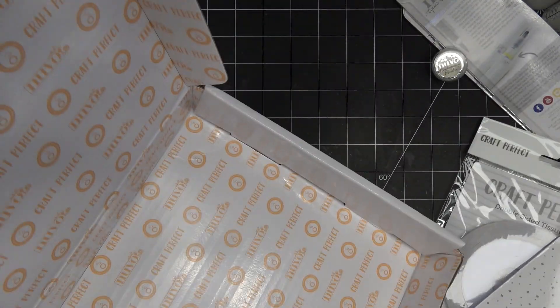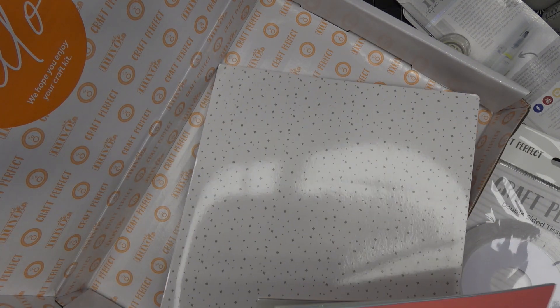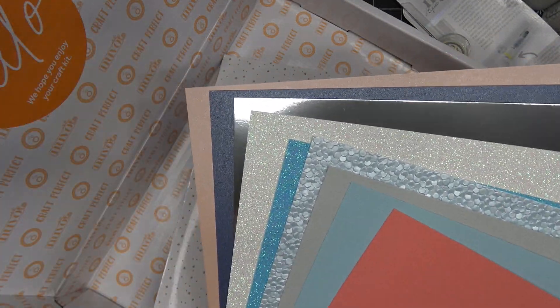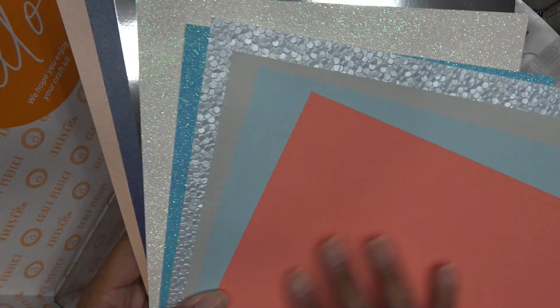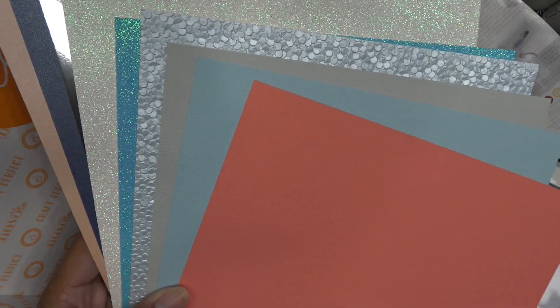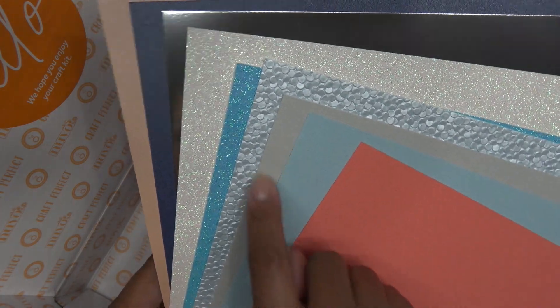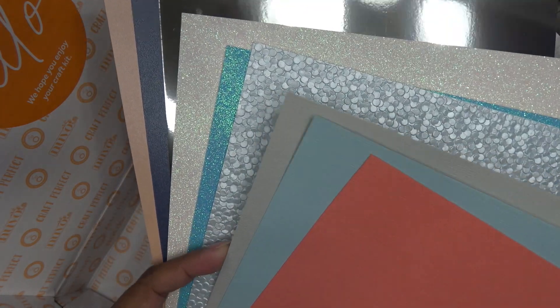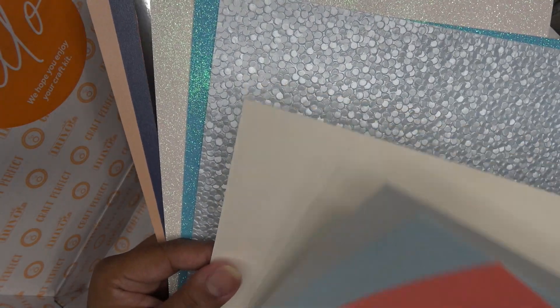Let me splay out the paper here. This is a gorgeous array of colors — all Craft Perfect. One of my favorite pinks — I think it might be a coral color. Then a light blue icy color, a gray, and a creamy colored one. These are all Classic Card, which has a textured linen-weave kind of feel. On the back it's a little smoother, so I often die-cut on the textured side and stamp on the smoother side.